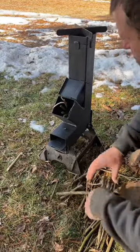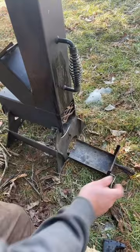I wanted to take a sec and show everyone how I light the rocket stove. I've got some damp sticks that I gathered around here, but it should work fine.